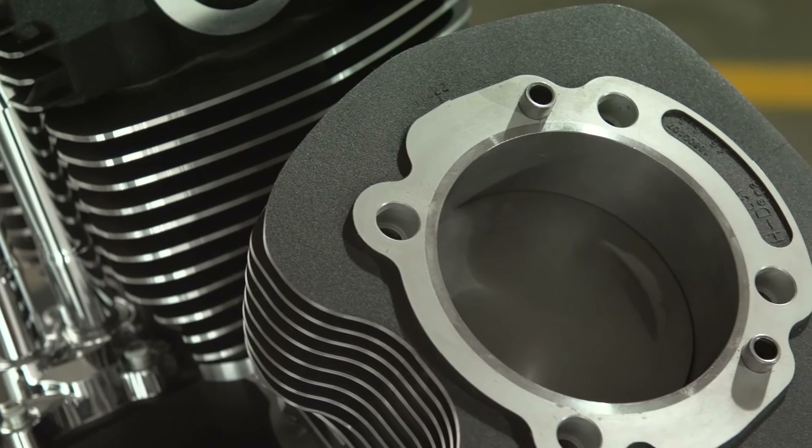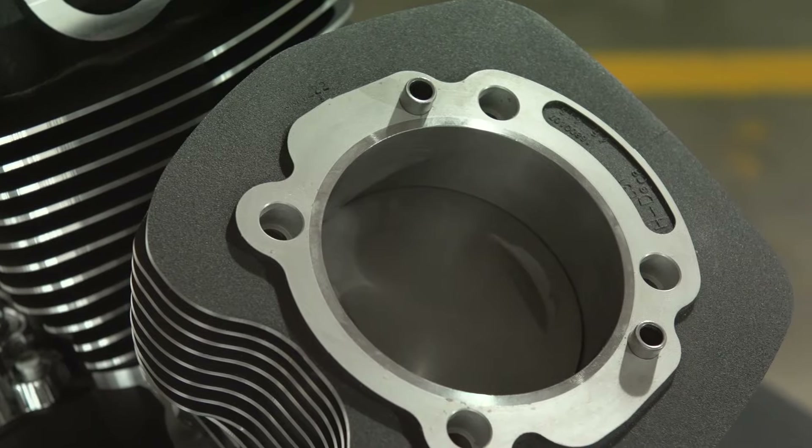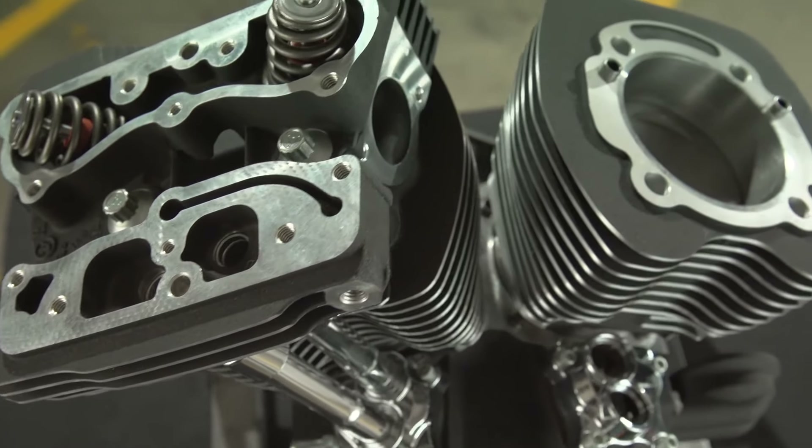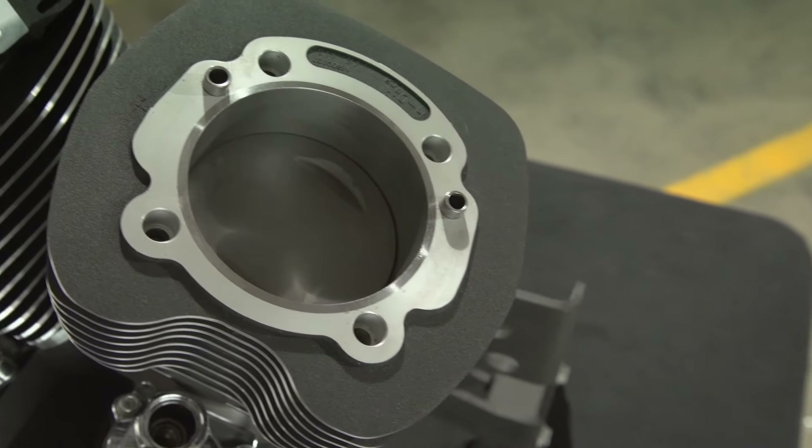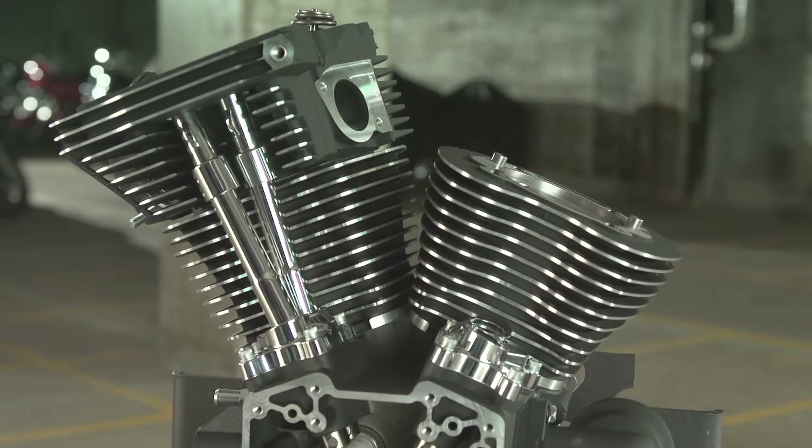If you are starting to build a performance ride from scratch, these bolt-on big bore cylinders and pistons are included in a variety of street performance big bore stage kits that match your mild to wild performance and budget demands.